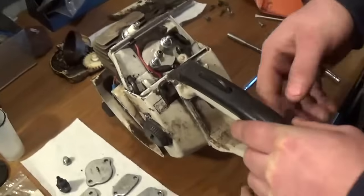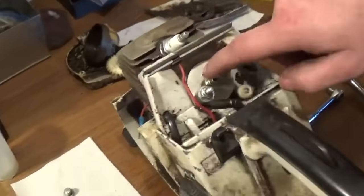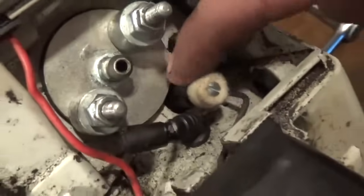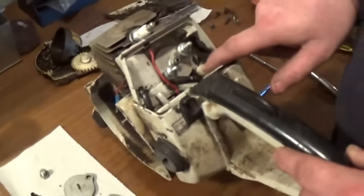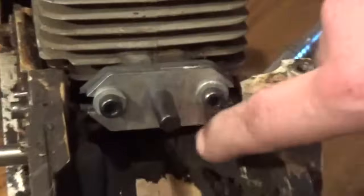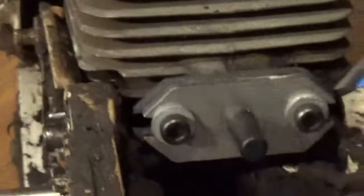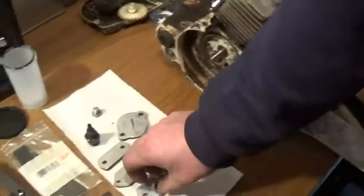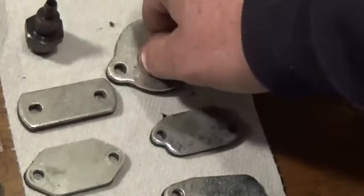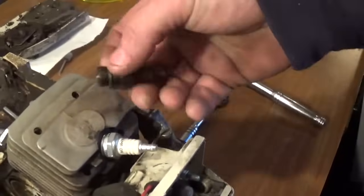I want to start off by showing you guys that there are special adapters for these chainsaws. This one is pretty well universal. I also have a little plug here on the impulse line. You can get these typically from any Dremel tool, and of course here is another adapter that has just been plugged off, as you can see. These adapters are pretty well universal and are used on many many different models. This adapter here is basically meant to take the place of the spark plug if you want to allow air to be put into the cylinder from the top or bottom.